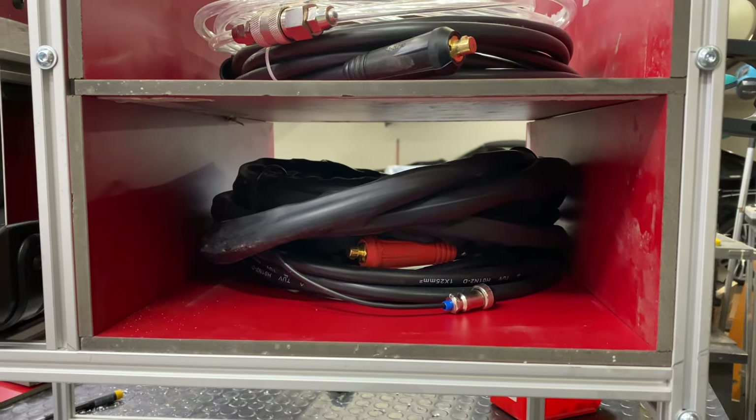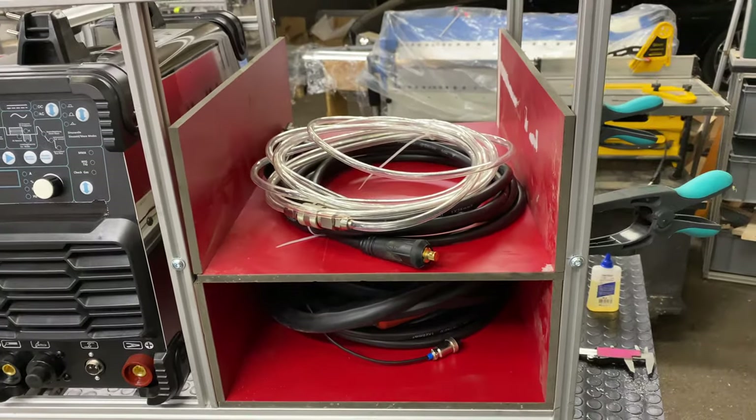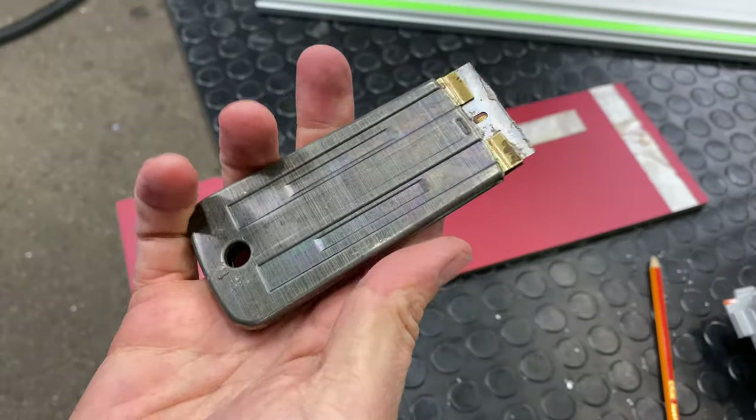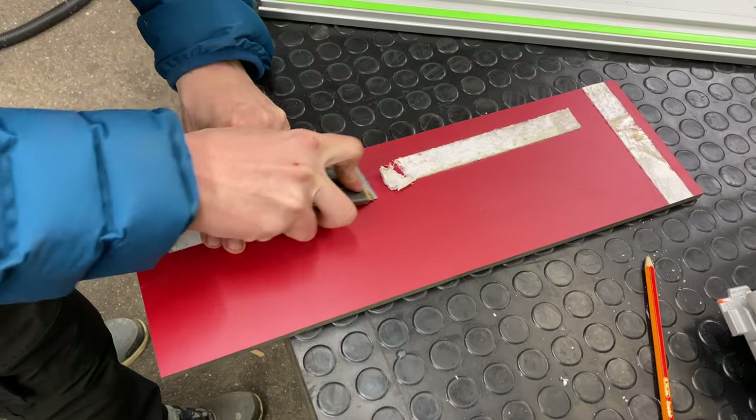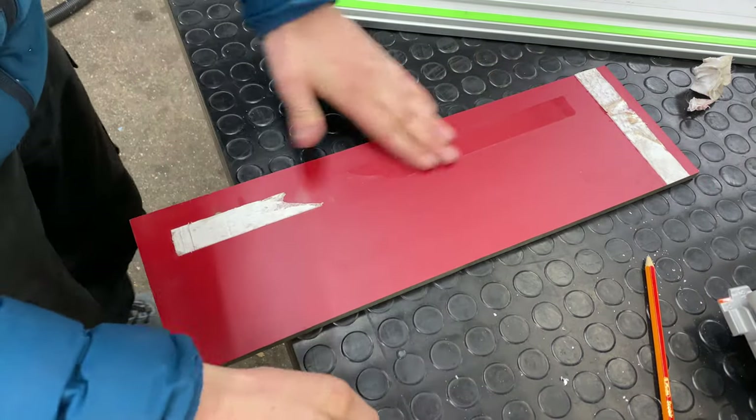I want everything to be perfectly accessible. Whenever I get new tools, I want to build a little cabinet or a place where they live, so it's easier to keep the workshop tidy. Otherwise I never know where to put stuff and my workbench just gets cluttered.